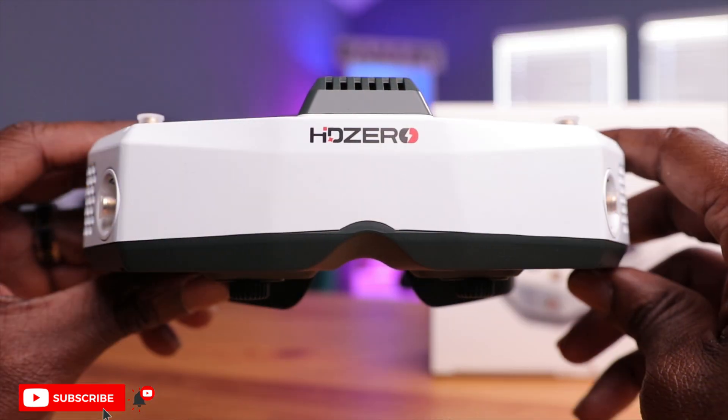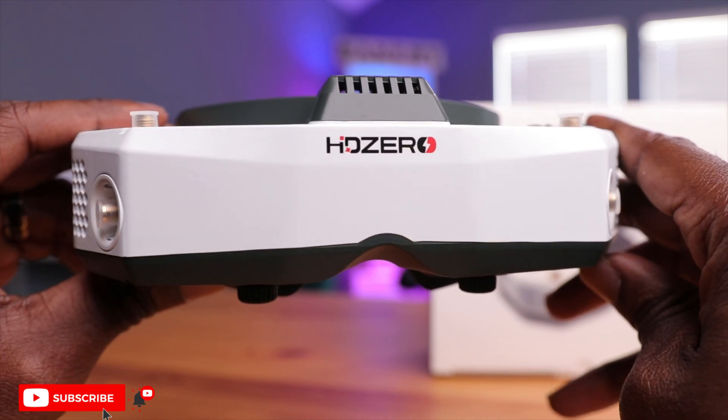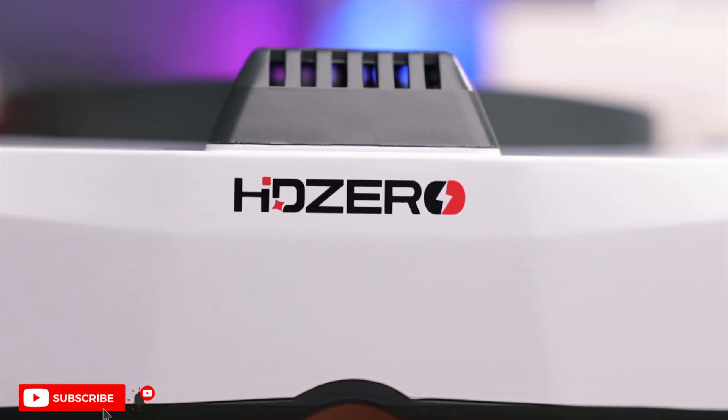The included pouch is really thick with a felt interior. I'd like to see a hard shell case to better protect the investment, but this is better than nothing — some manufacturers don't even include a pouch. Now, taking a closer look at the goggles themselves, they feature a white, black, and red theme. Appearance is subjective, but since this is an open-source project, you could easily reprint the shell and change the color and design if you want. DiviMath took a lot of advice from the pilot community while designing it — this is a goggles designed for pilots, by pilots.